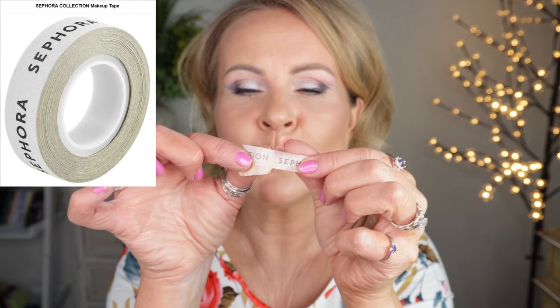One of my most requested looks is this faux wing eye look. It's extremely simple — you'll be shocked at how simple it is — but it's a great substitution for an actual winged eyeliner. The biggest challenge for a mature woman is when the eye kind of flops over or droops down, so creating a wing can look skipped. We're going to use the Sephora guide tape to avoid that.